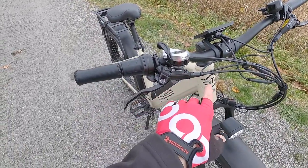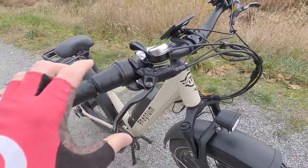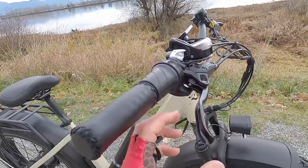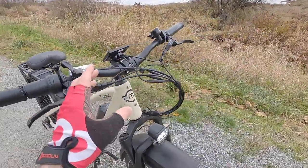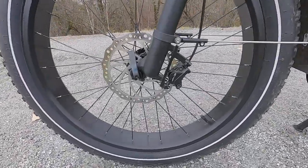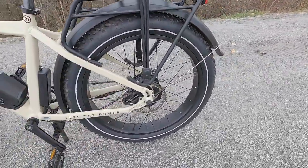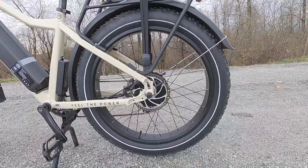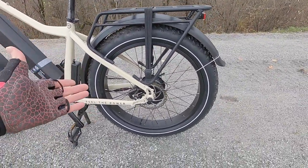We've got a bell to keep people aware of you, which is a friendly signal. Then we've got hydraulic disc brakes — these are branded Logan, with two or three-finger levers. They do have adjustable reach via a little set screw so you can bring them in or out depending on your hand size — very nice. They have the motor inhibitors mentioned earlier. If we look down here: dual-piston calipers with 180-millimeter rotors front and rear, which is exactly what I'd like to see on a bike like this.